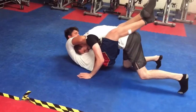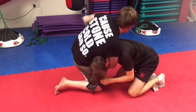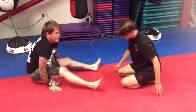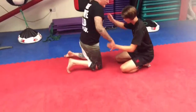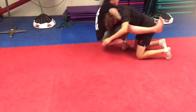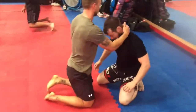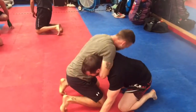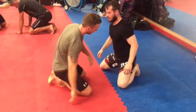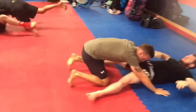Beautiful, excellent, good lad. So make sure you both are going, one for one. Lovely, beautiful guys, excellent stuff.